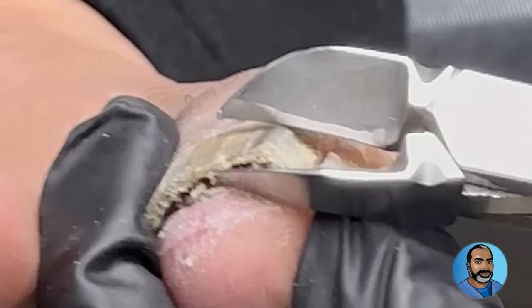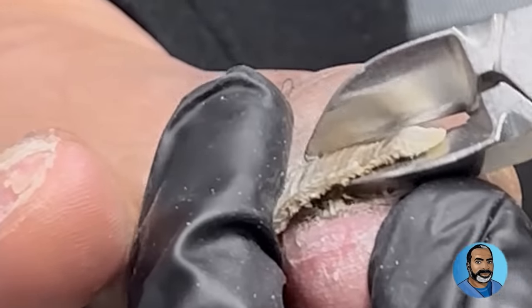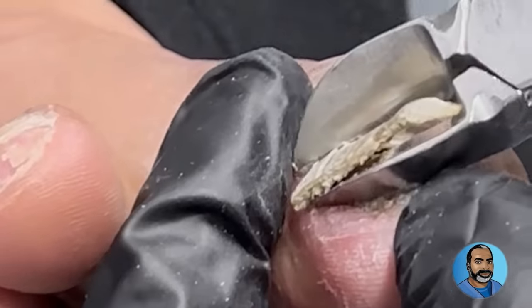The toenail was still very loose and there was still a lot of subungual debris, so I had to trim more of the nail back to expose the nail bed so I could continue to clean it up.